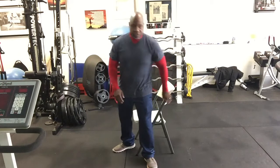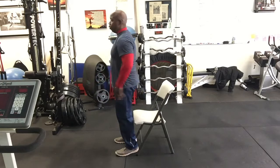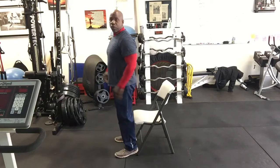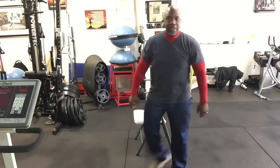The first exercise is squats. I'm going to use a chair as a reference for how far I need to go down. It's simple — you're going to sit on the chair and stand up without using your hands. Join me: one, two, three, four, five, six, seven, eight, nine, ten, eleven, and twelve. That's your first exercise.